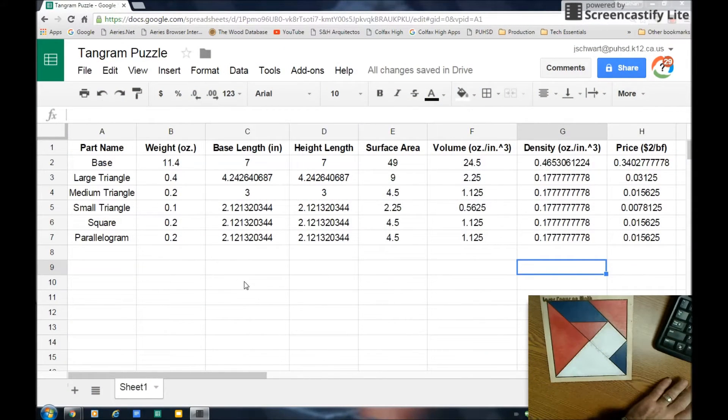Here's the spreadsheet I was talking about. The first column is part name, which lists all the parts: the base, the large triangle — even though there are two, it's a single part just made twice — the medium triangle, there's only one, and then there are two small triangles. I weigh them in ounces, so that's my next column. The base length is the length of the shape.